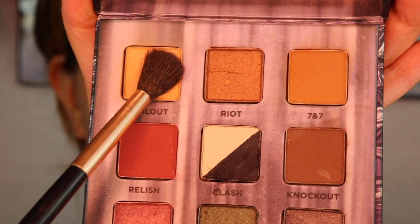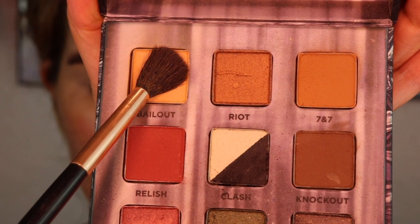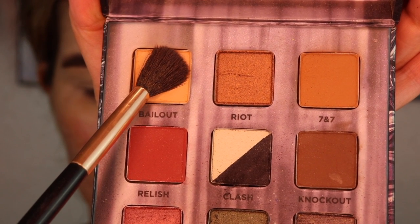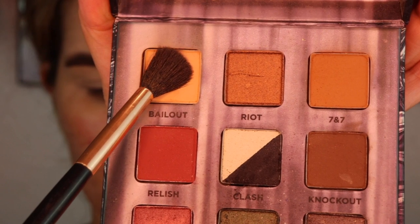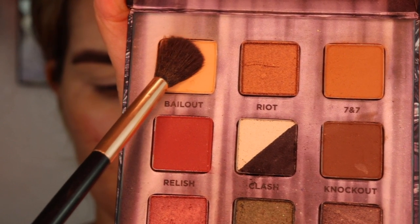Jumping into the eyes — this is going to be a very super easy tutorial. The shade I'm using is Bail Out; I'm just going to place that all over in my crease. This is from the Troublemaker Palette from Urban Decay. You can use any light brown peachy color that you want, and I'm just placing that all over in my crease and on my lid.